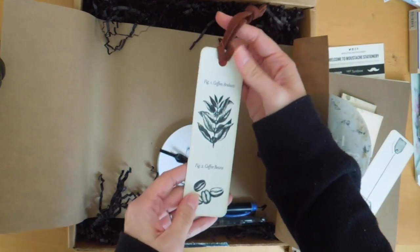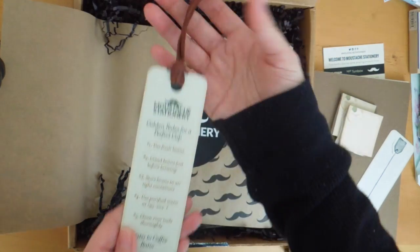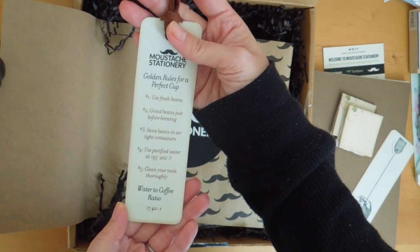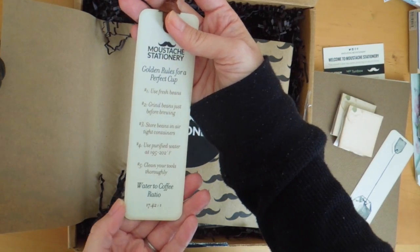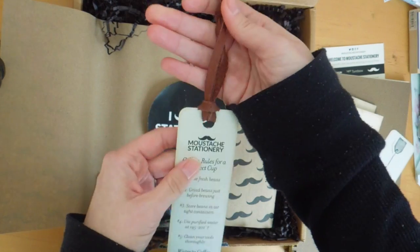Here is another bookmark with a leather strap. On the back it says 'Golden Rules for a Perfect Cup' — and this is the coffee one. This is really nice and sturdy.